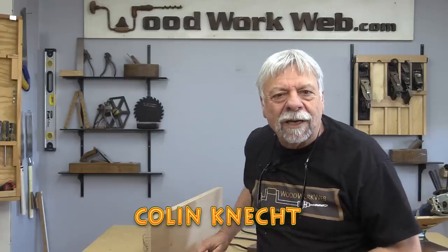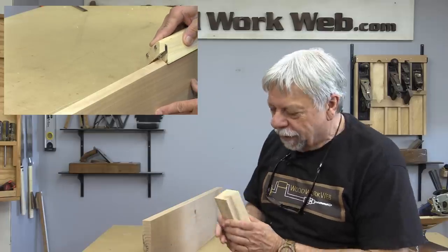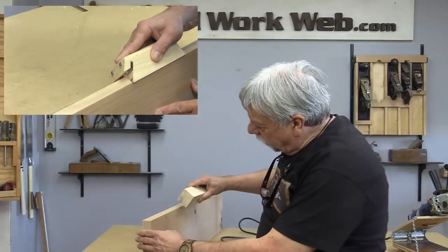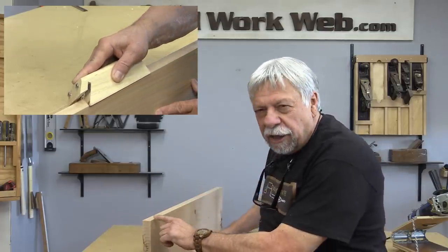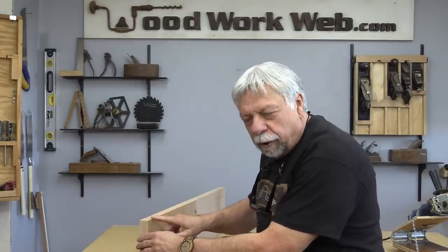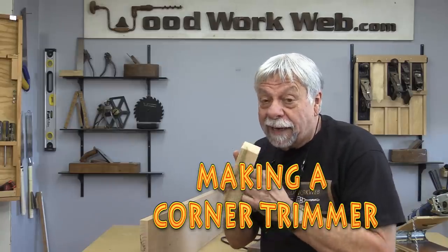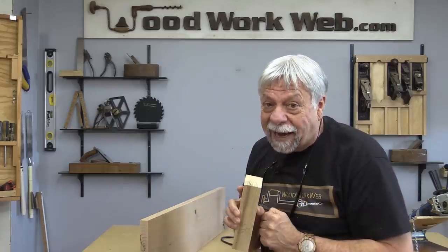Hello everyone, I'm Colin Kinnett. Today I'm embarking on a little bit of an experiment. I've always wanted a little plane that I could use just on the very edges of boards, especially after they've been jointed when they're really sharp, just to take a little bit off. So today I'm experimenting with making a little plane that does just that.